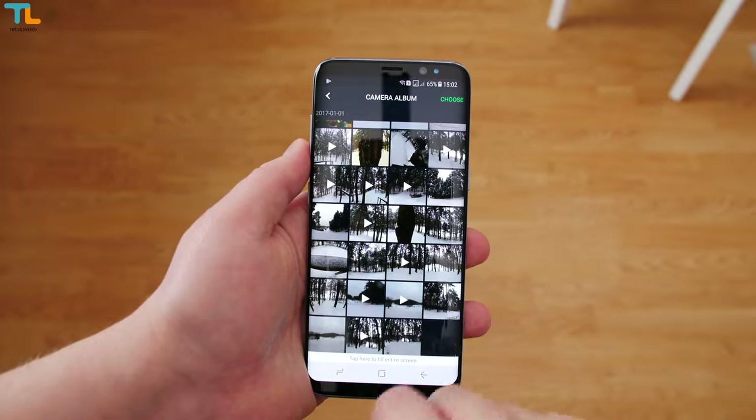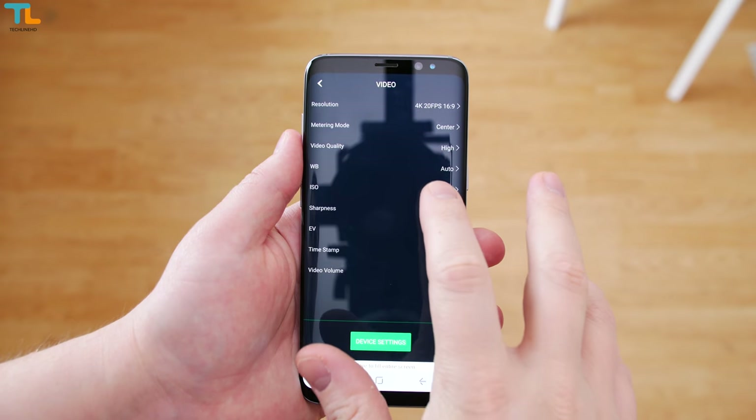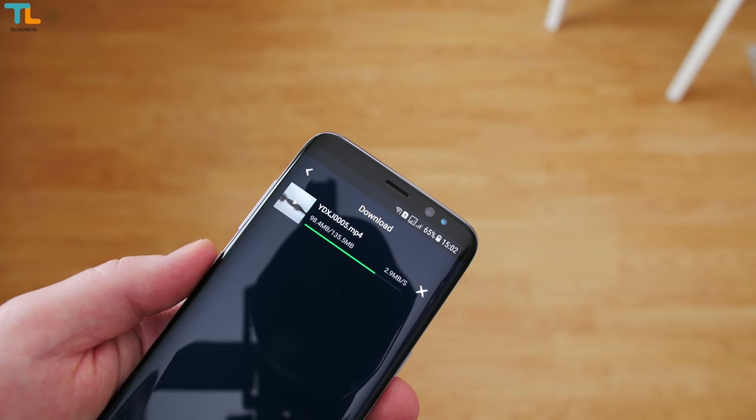You can also connect your camera to the YI app using Wi-Fi and adjust all the same settings, update the camera's firmware, use the phone as the viewfinder, and watch or download videos.